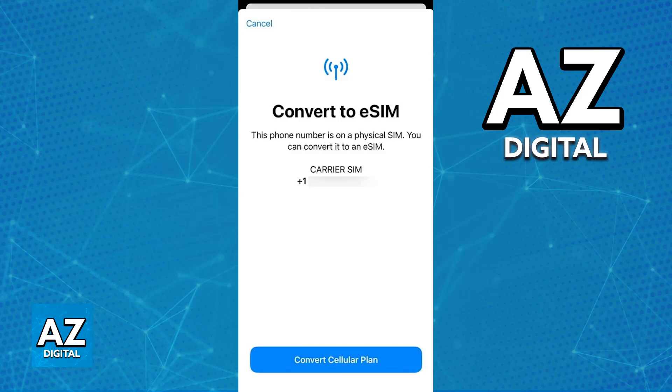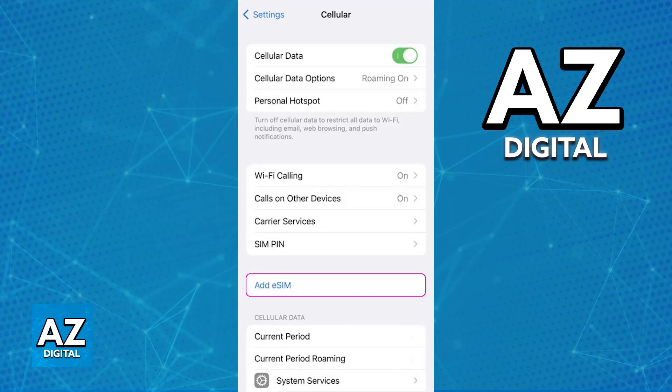You can use an eSIM in addition to your regular SIM cards, and some iPhones can use both a physical SIM and eSIM at the exact same time. So you can have both inserted and you will be good to go.